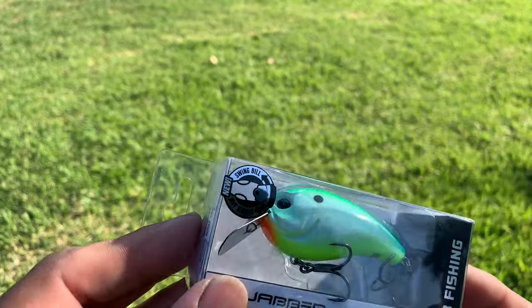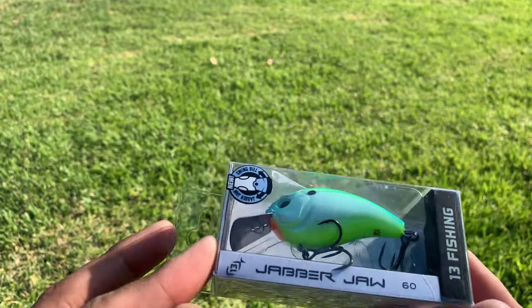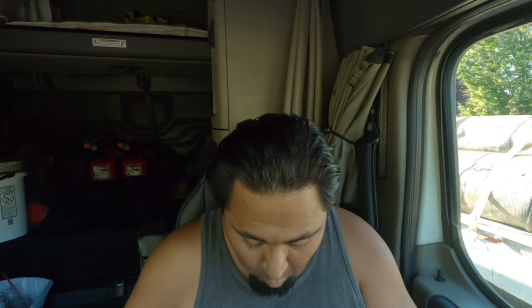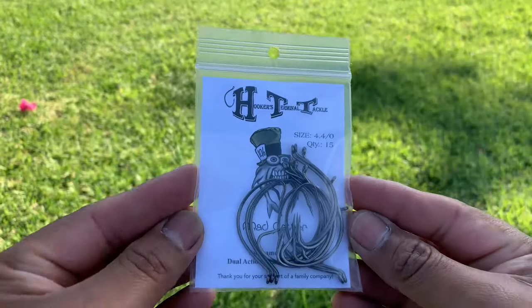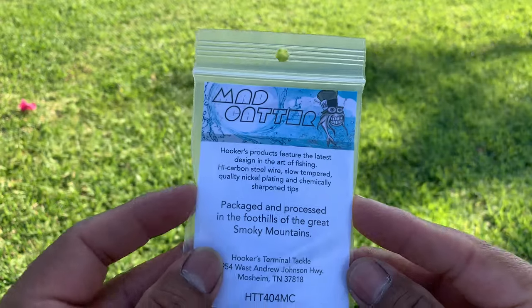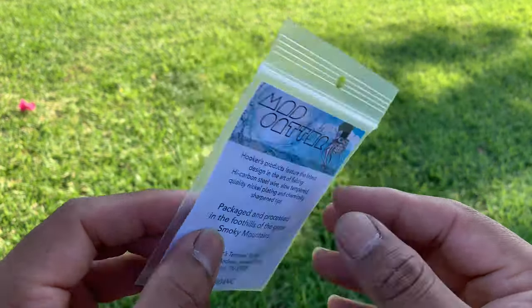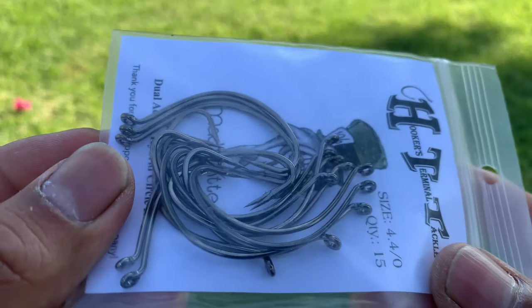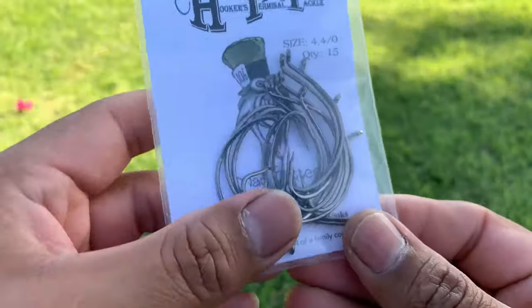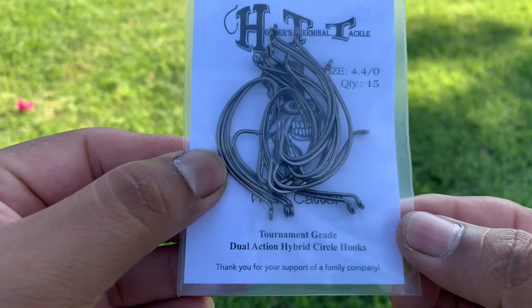The next one is called the Hookers Terminal Tackle Mad Catter hooks. Basically they're just hooks, but you get a different variety of sizes. Awesome — a big variety of different size hooks. There's some info in the back. They've got a website and everything. These run $7.99 and I can see why — they are very, very good quality and thick hooks. These are going to come in handy.